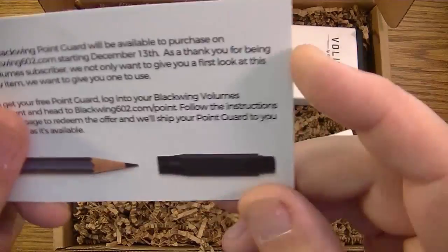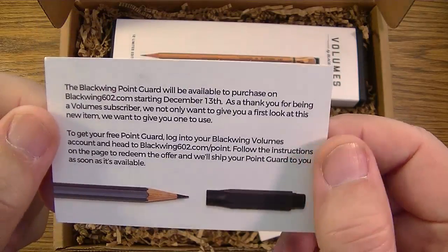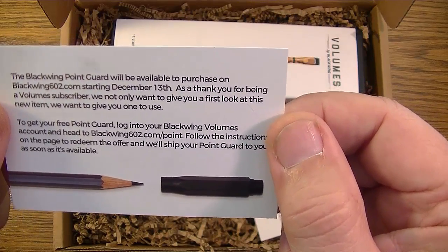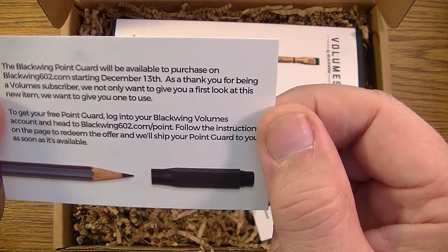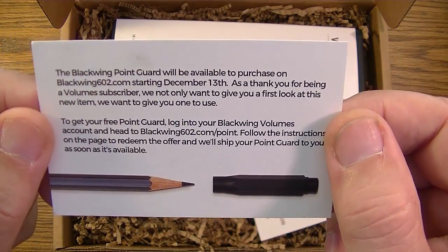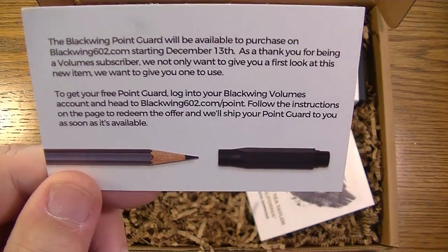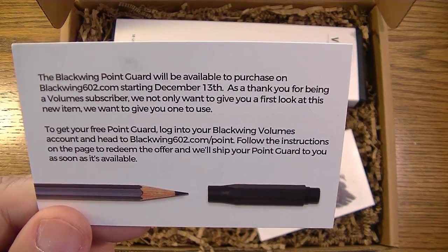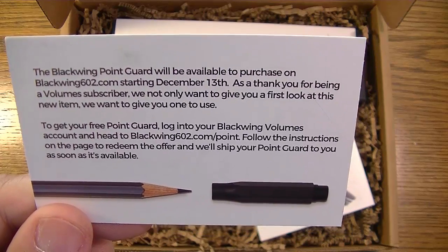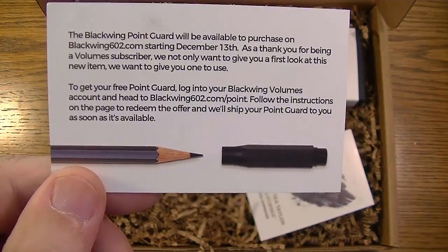Blackwing Point Guard — looks like they got a new product, supposed to protect the tip of the pencil. It says this Blackwing Point Guard will be available to purchase on blackwing602.com starting December 13th. As a Volumes subscriber, they want to give you a first look and a free one to use. To get your free Point Guard, log into your Blackwing Volumes account and go to blackwing602.com/point, follow the instructions to redeem your offer, and they'll ship it to you.